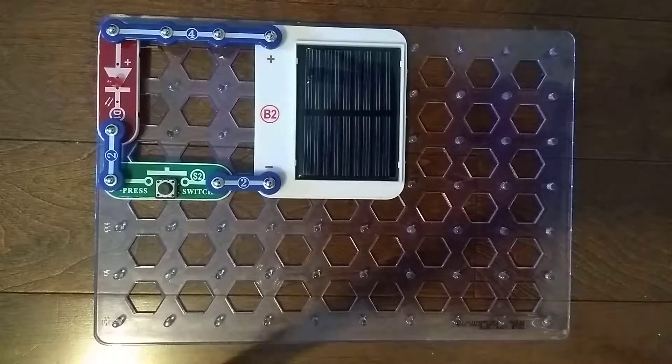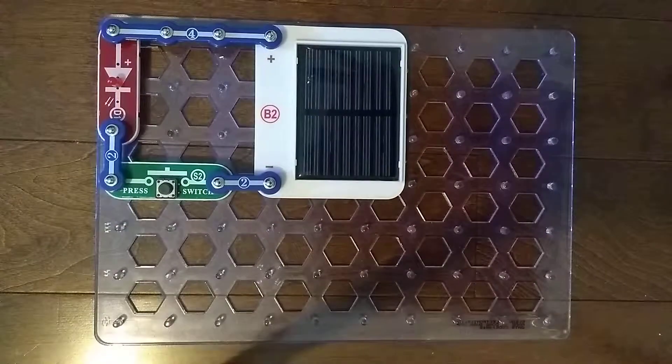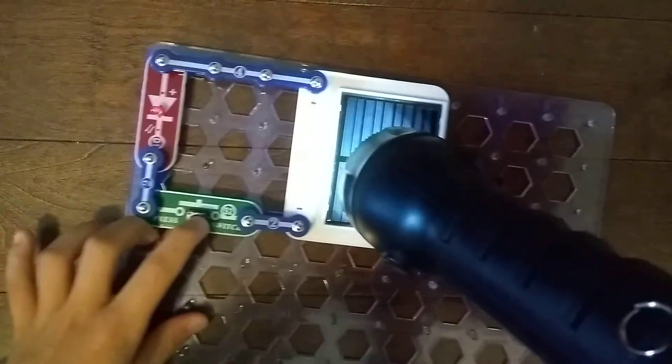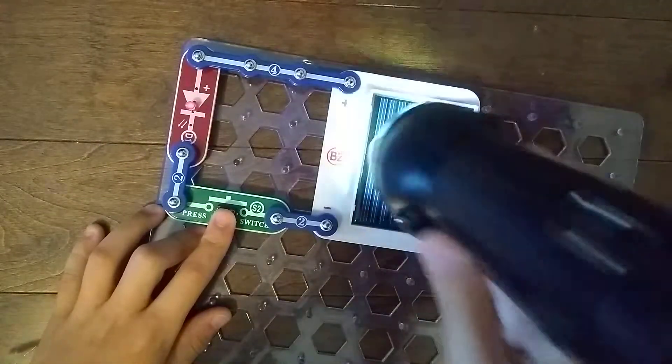Now we need a flashlight. I have the Rayovac Light Emitting Diode. I used it in some of my Snap Secrets Parts videos — for the B2 Solar Cell, the RP Photo Resistor, and the Q4 Photo Transistor. I'm supposed to shine light on here, and I'm going to press this. It lights up, because it uses light to control things.